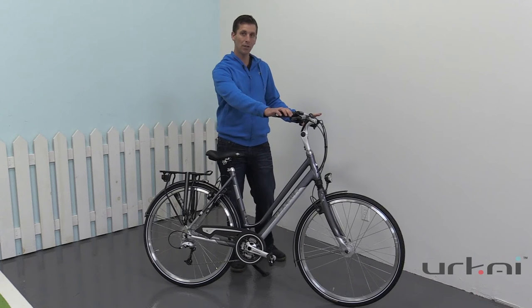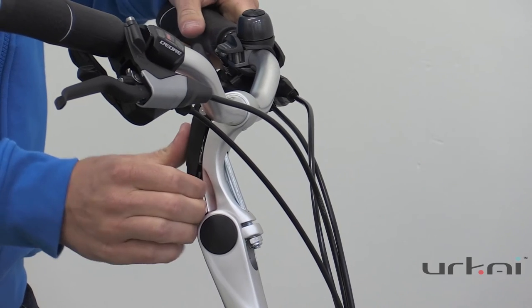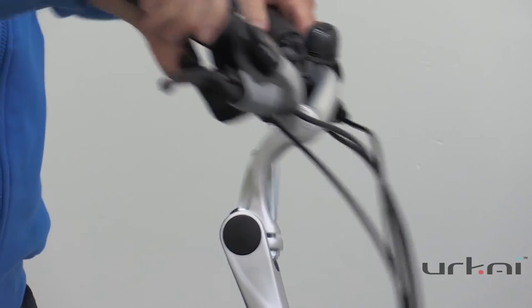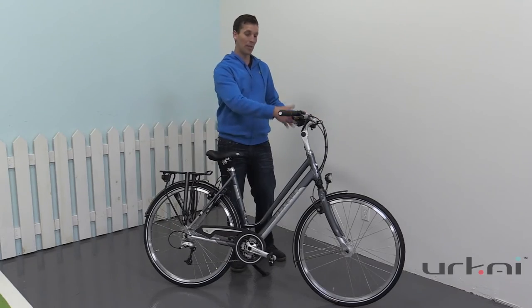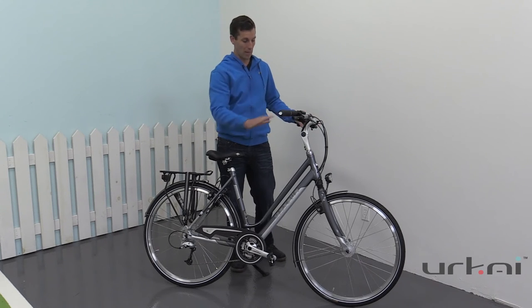The nice thing about the handlebars is you have multi positions, so you can easily adjust it up and down without any tools. So if you want to be more upright for comfort, or if you're facing a headwind and need to put it back down, you can easily do that and adjust the same bike — so fantastic bike.